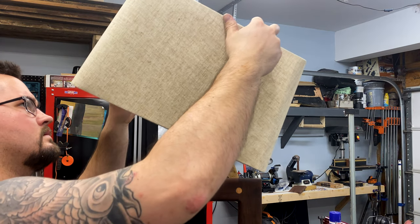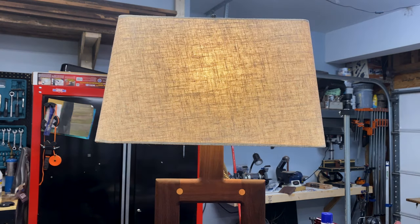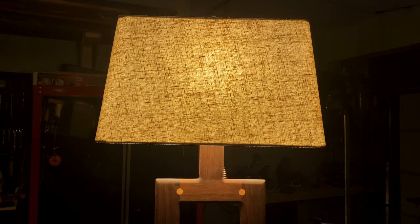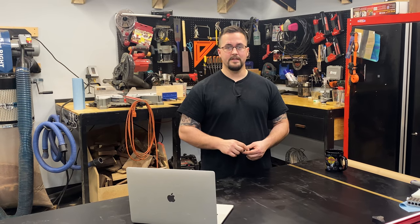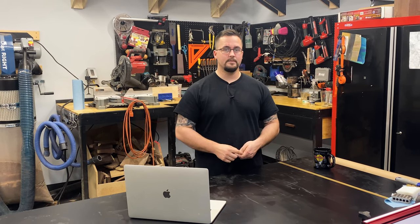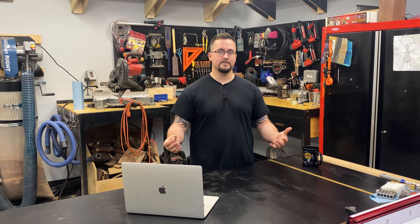My final step was obviously to apply a lamp shade and a top cover and you're done. Thanks for sticking around to the end of this video. I've got some more videos queued up here — make sure you like and subscribe if you want to see more, because I've got a lot more things to build and a lot more tips and tricks to throw out there.